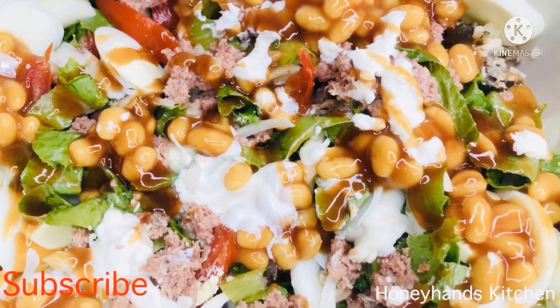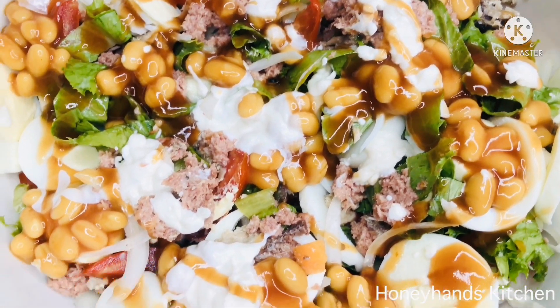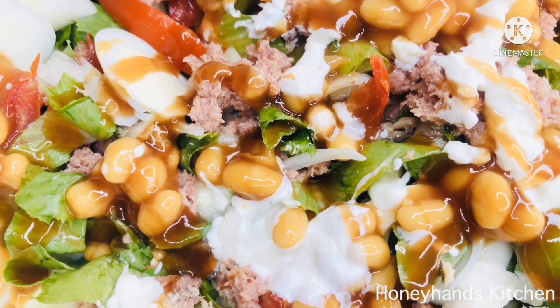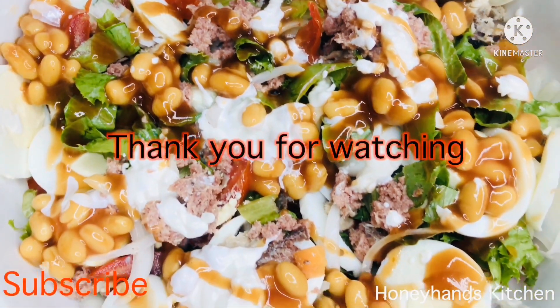If you like what you see, please subscribe — let's grow this channel together. I really appreciate each and every one of you. Thank you so much for watching. See you in the next video, bye!